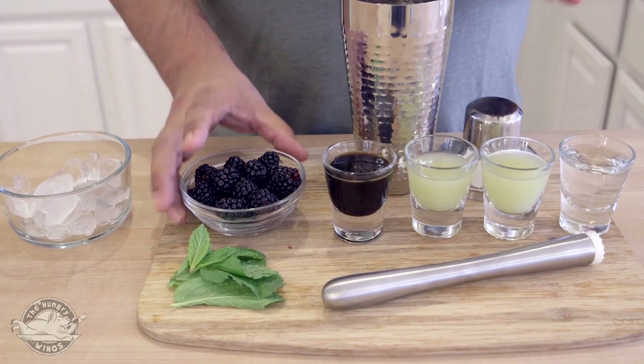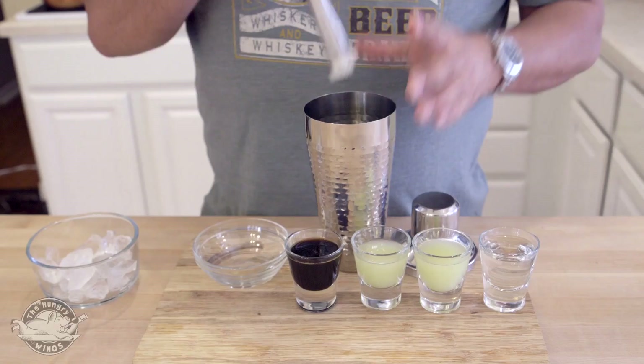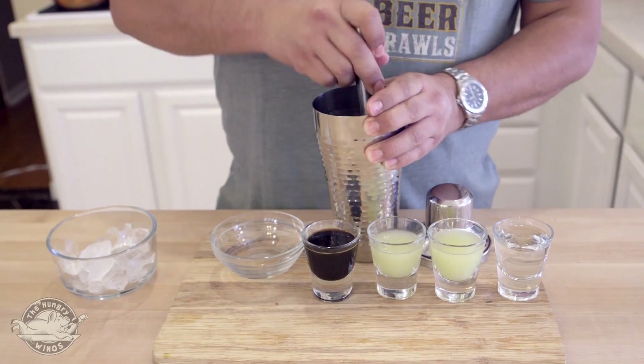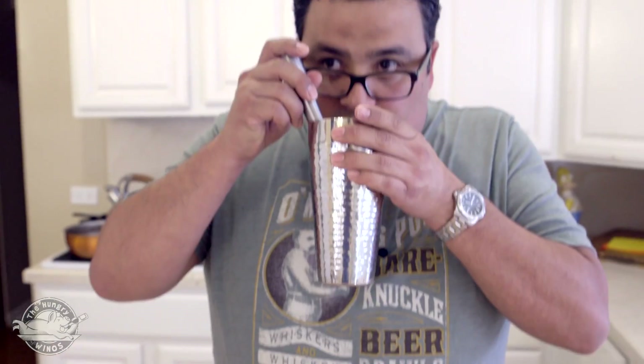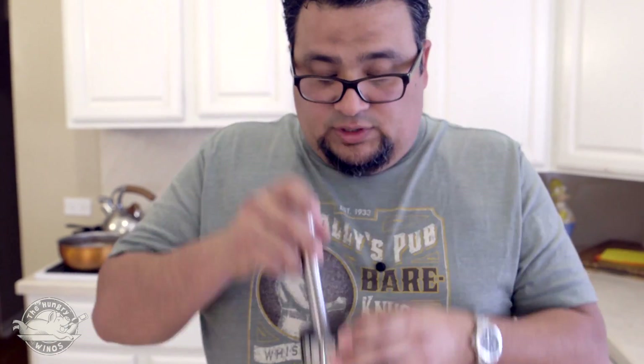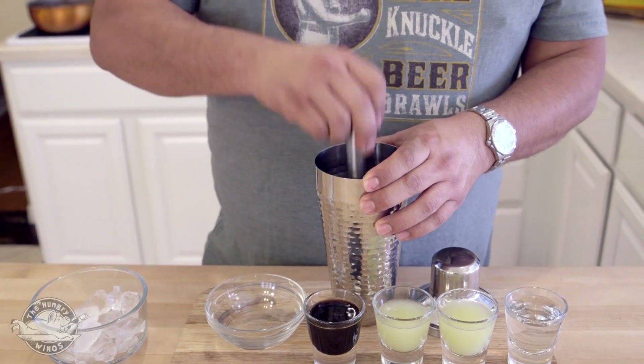So I want to start off by muddling some blackberries with my mint. This takes a little bit of work, not too much. All we're trying to do is extract some flavor from the mint — I can totally smell it, really nice mint. I'm starting to get a little bit of blackberry. I don't want to do it too much; I want to keep it kind of thick.